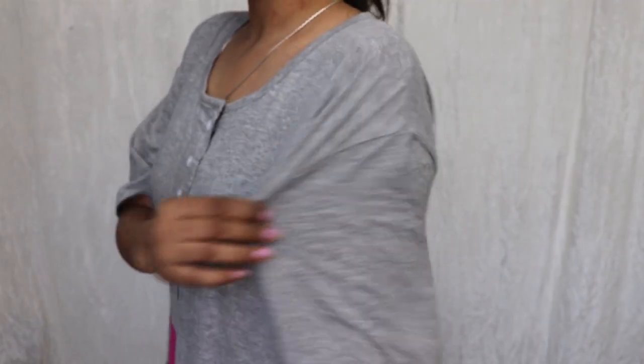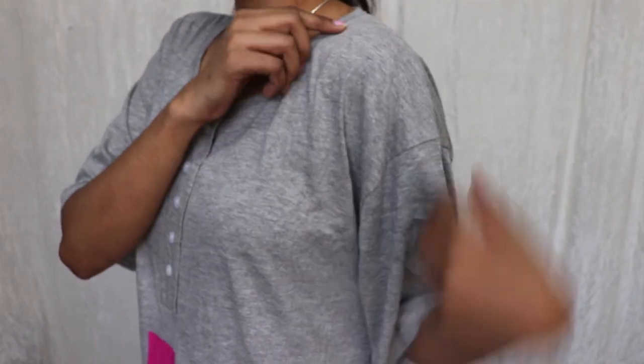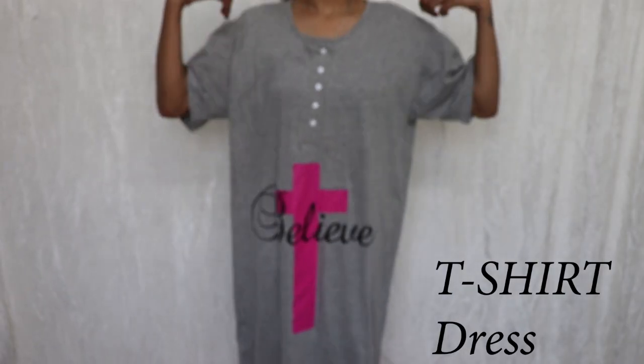So let's begin, starting with this dress. The shoulders are way too big and baggy, and the complete dress is also very loose.